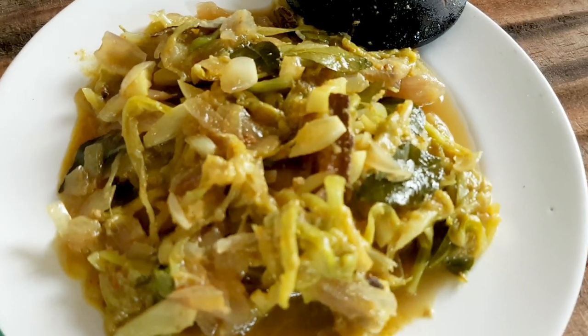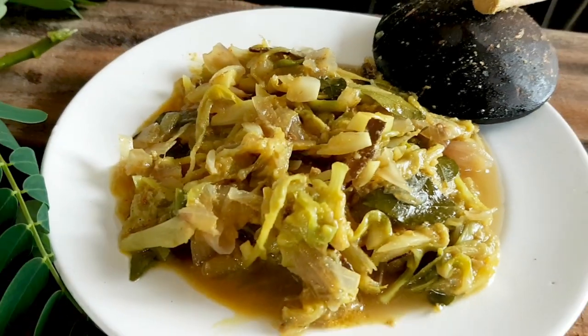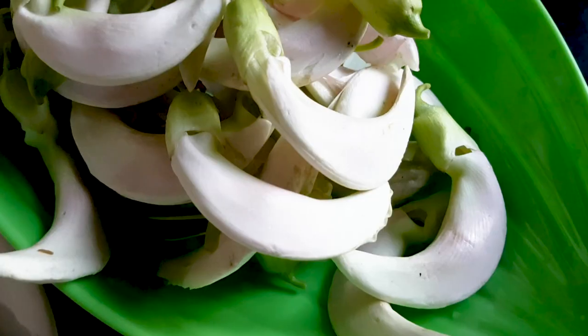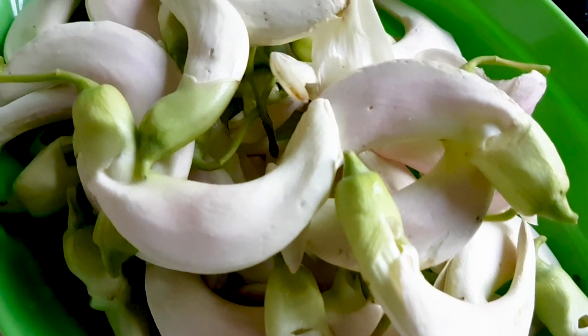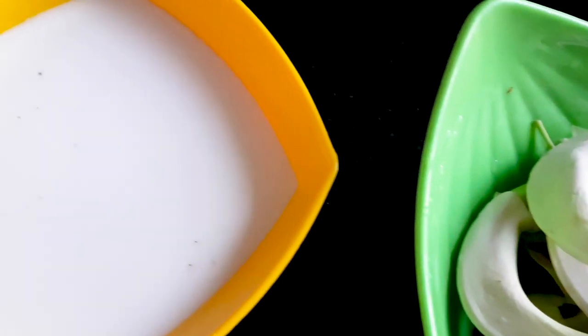These days we can very easily find kathurumurunga flowers, so I thought to make a kathurumurunga flower curry today. For this recipe we'll need 250 grams of kathurumurunga flowers, half cup of thick coconut milk, and a few red onions.